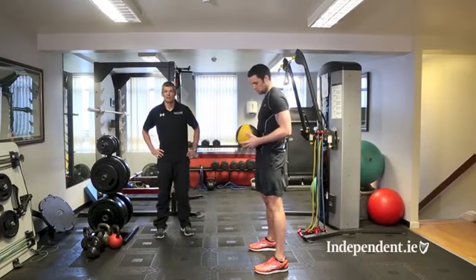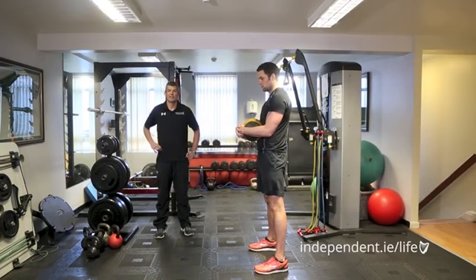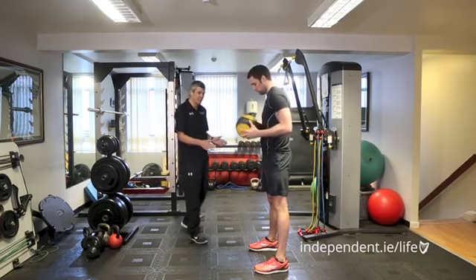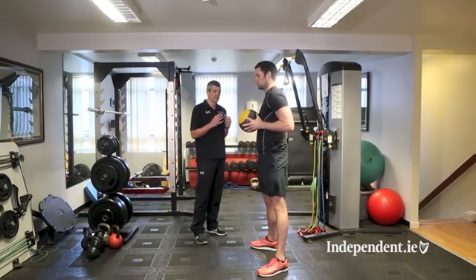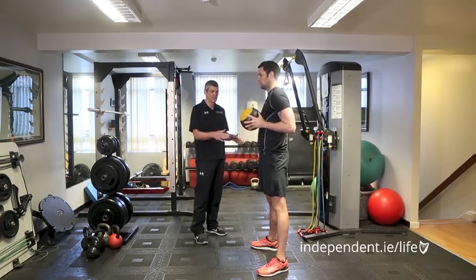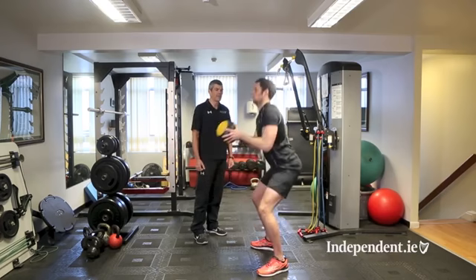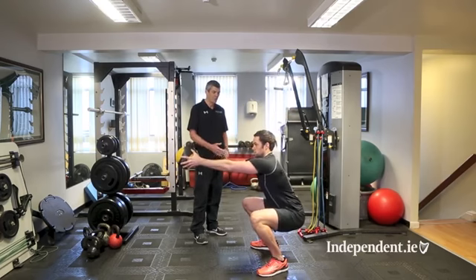The next exercise is the medicine ball squat. We use this to develop hip mobility, knee and ankle control. Keep the spine straight throughout, and watch the foot position — start with feet going to 11 o'clock and 1 o'clock. Keep the ball close to your chest, descend into a squat, keep your knees aligned over your toes, push the ball out with a nice chest-up position, then stand up and bring the ball back into your shoulder blades.